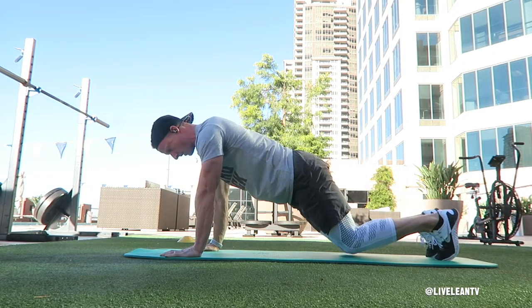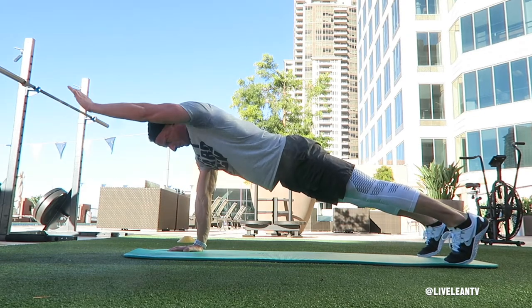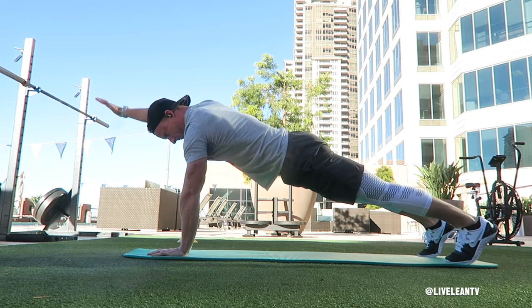To get started, get into a straight arm plank position with your toes and hands planted into the floor directly below your shoulders, feet shoulder-width apart, and your body forming a straight line from heels to head.